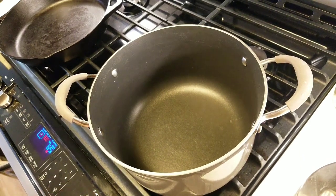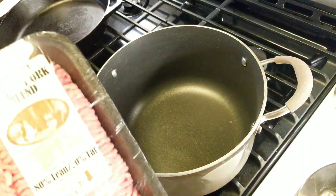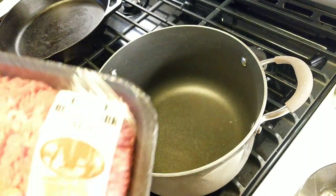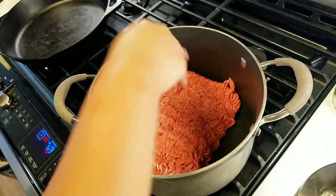Today we're doing a quick and easy chili recipe. I have one pound of pork and one pound of beef — two pounds total — already mixed. I'm going to stick that into a cold pot.